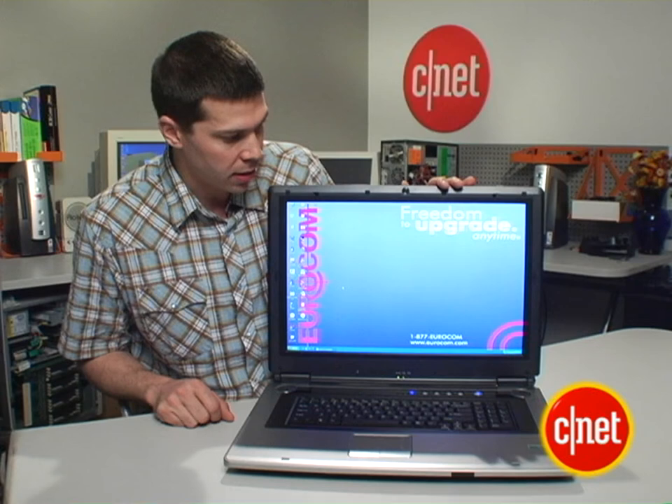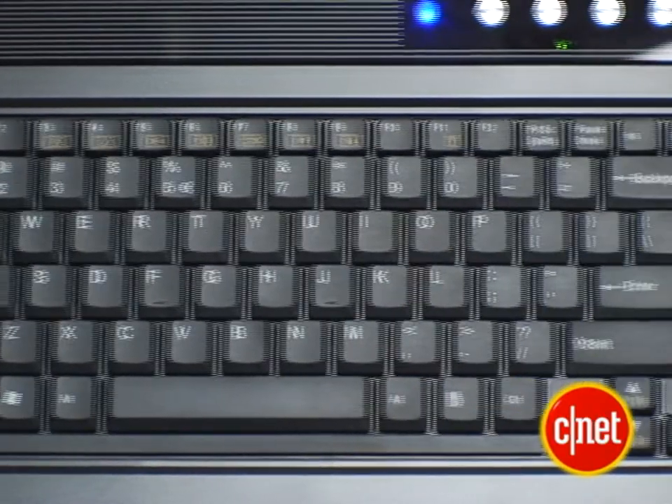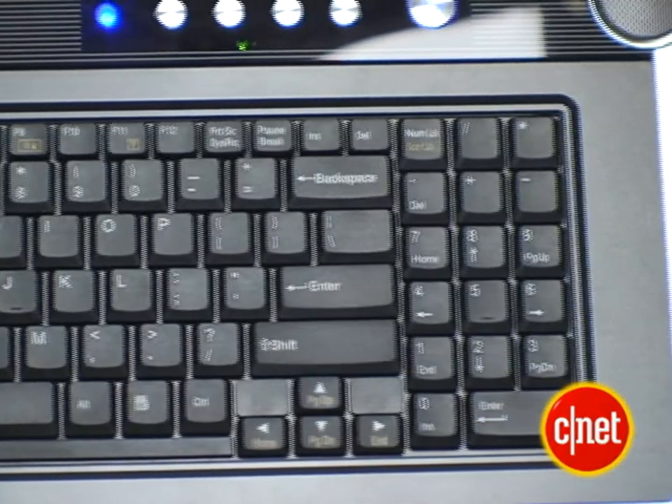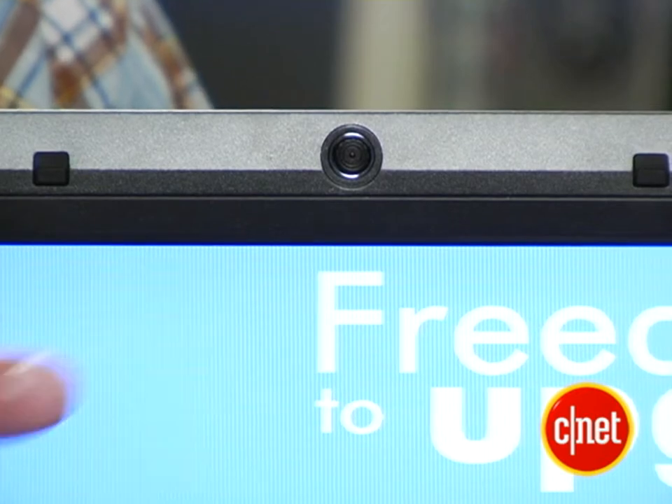In addition to having this super big display, you get a lot of other stuff on this laptop. Because there's so much room, they've really packed it with a lot of features. You've got nice stereo speakers, which are pretty loud and clear. There's also a webcam up here.